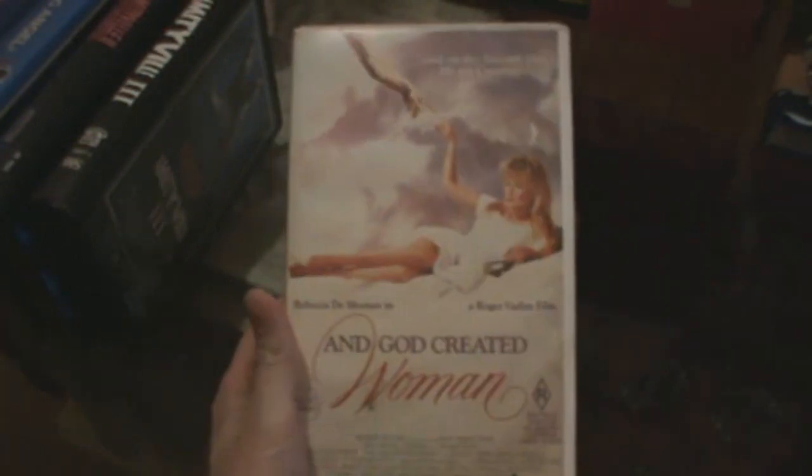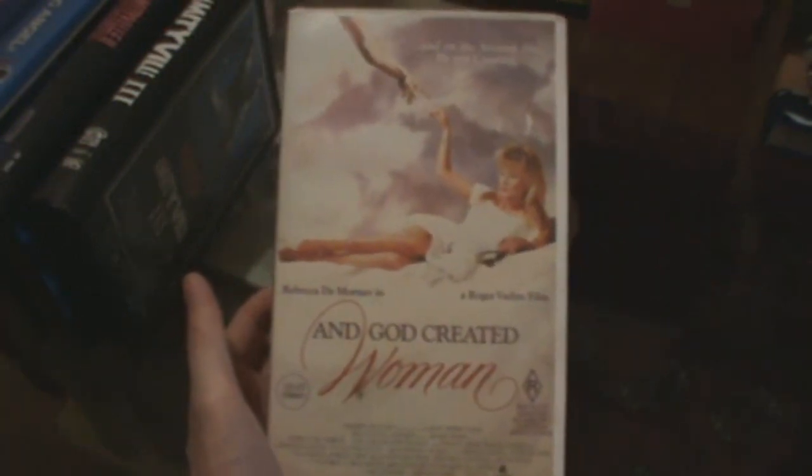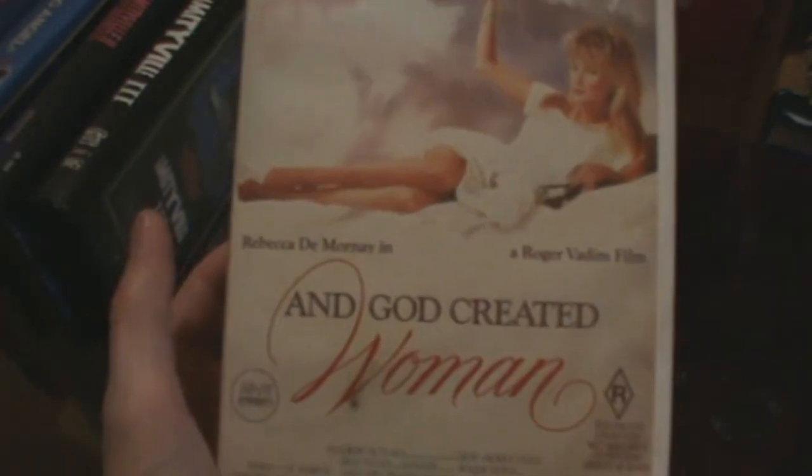Finally, some more Vestron titles. I got this one with Rebecca De Mornay — God Created Woman. I remember seeing this way back in the late 80s but can't remember anything about it, so I'll have to watch it soon.